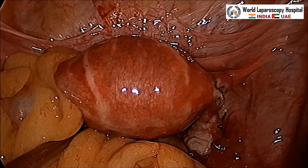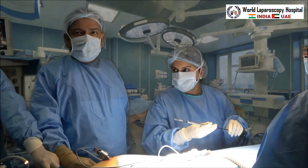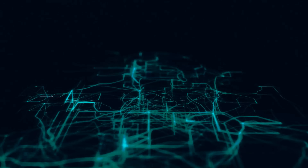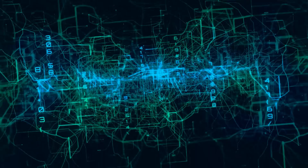No drain is used here because there was no active bleeding and a thorough lavage was performed, so a drain is not required. This is now the end of the procedure. Thank you very much for watching this video — this was a simple case of ruptured ectopic pregnancy. Thank you, have a nice day, God bless you.